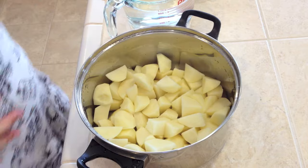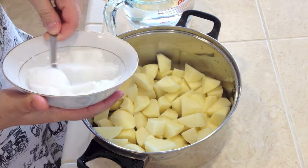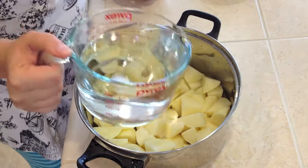Potatoes are cut. Let's put in 1 teaspoon of salt and 4 cups of water.